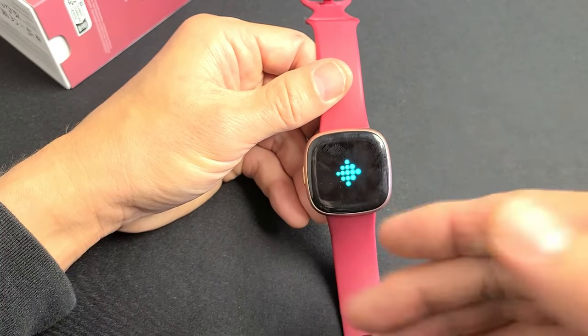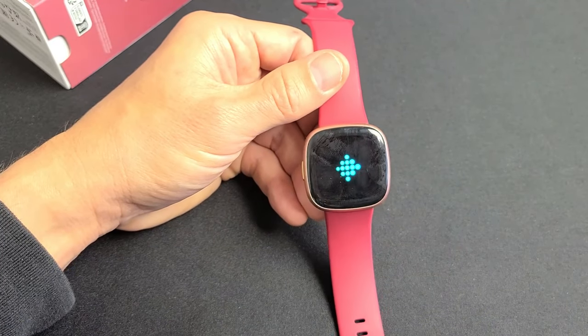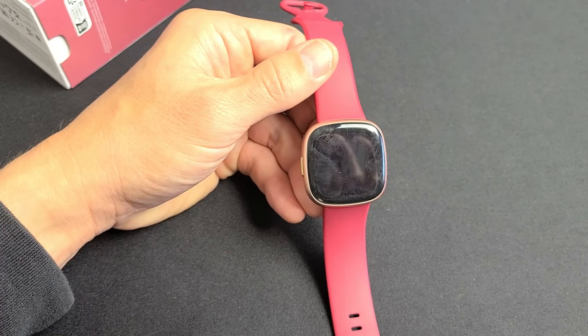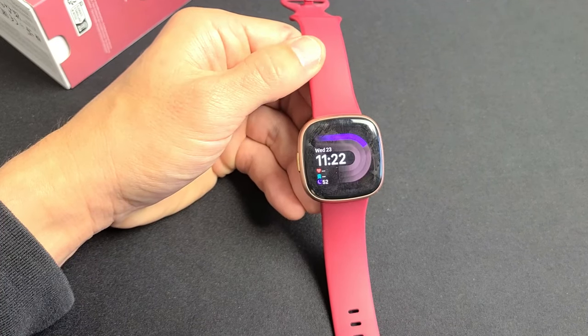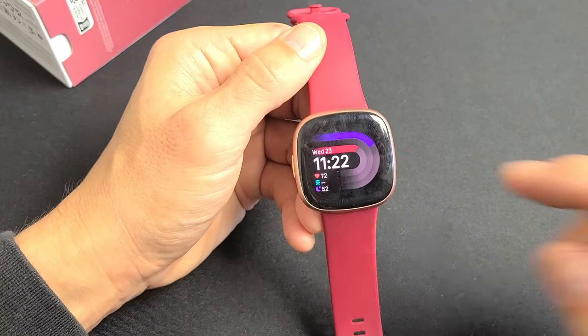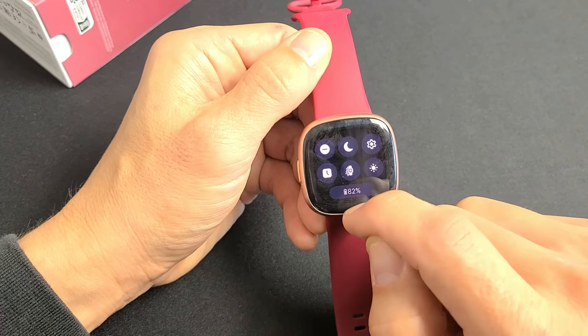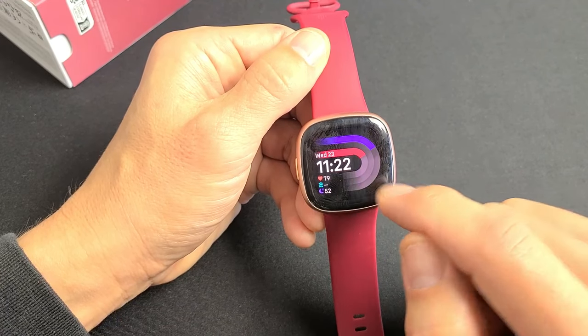You should see an X appear and then it gives a little bit to boot up normally. There's the X — let's wait for it to boot up now. And there we go. With the clock face you can see the battery percentage down here, which is 82%. I'll show you how to change the clock face as well.